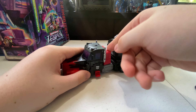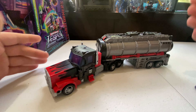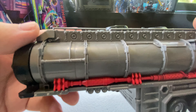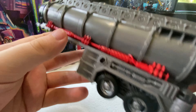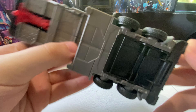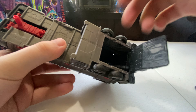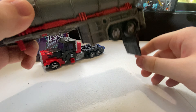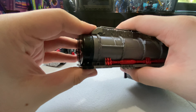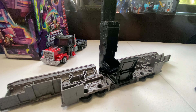Here is Laser Prime in his truck mode with his trailer on. The trailer is very nicely colored in gunmetal gray, which is fantastic, and the red here looks very good. On the bottom there's a little compartment you can put his stuff in. This thing can also open up to become a little battle station — just tap this and there you go.